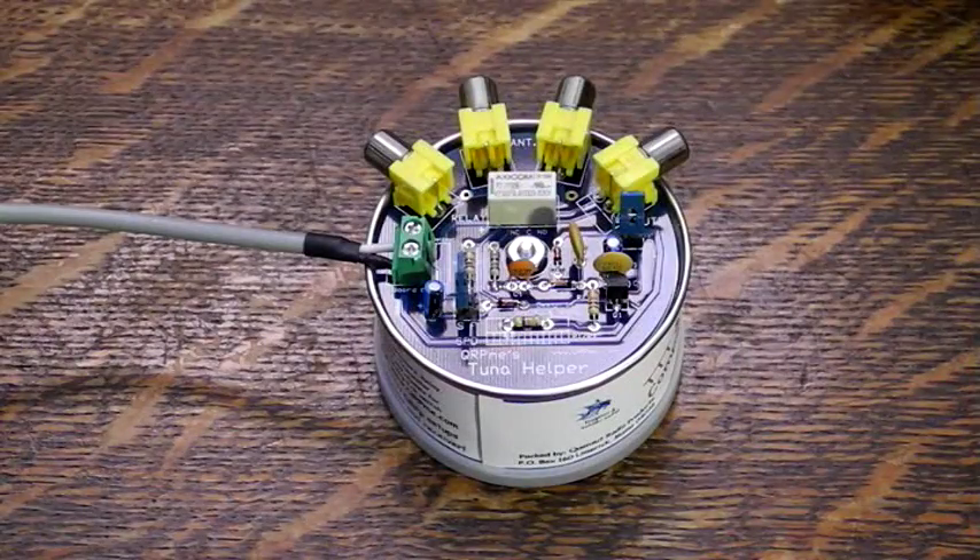The Tuna Helper is a TR switch which is RF activated and automatically switches your antenna between the transmitter and receiver by sensing when transmitting. Jumpers select between slow or fast transmit-receive delay. A mute output can be used to disable the receiver during transmit.